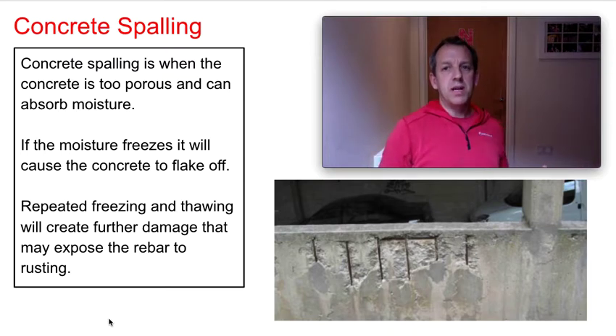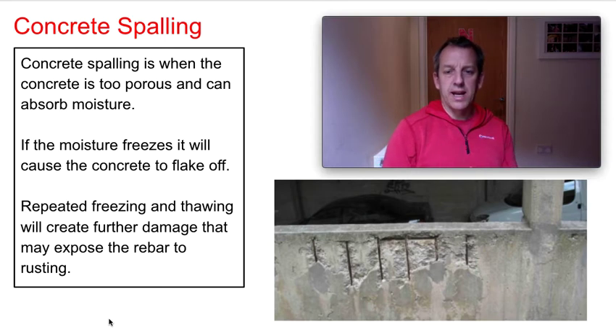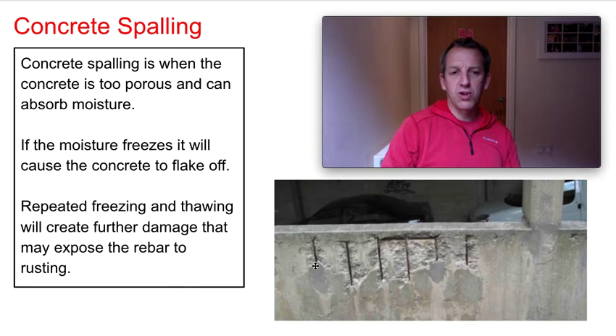It doesn't mean the building's going to leak, but if the concrete is exposed to continual rain it will soak up some of that moisture. If it then freezes, we know what happens to water when it gets cold — it aerates and expands. As that tiny bit of water expands, it's going to slowly break away the surface of the concrete.